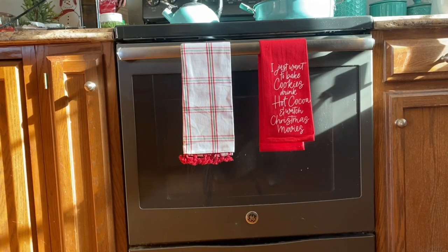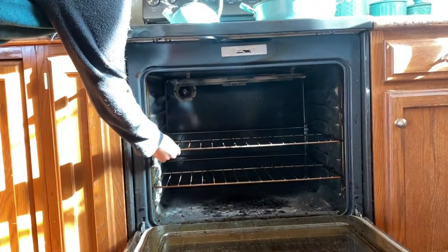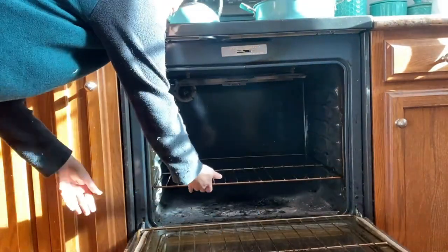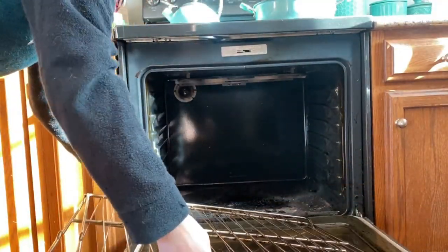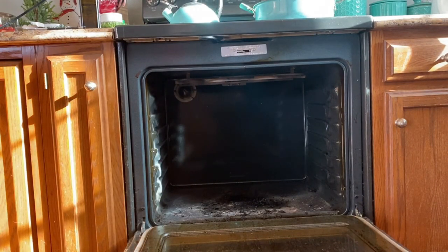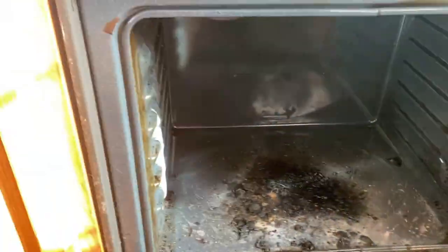Hi friends, welcome to another clean with us. Today we're deep cleaning the kitchen. I know we're the tidy two, but we're definitely not the deep clean two. This is something that we preach all the time about no shame cleaning. And today you're going to see a lot of vulnerability in me as we clean my kitchen, which I have not done in probably years.